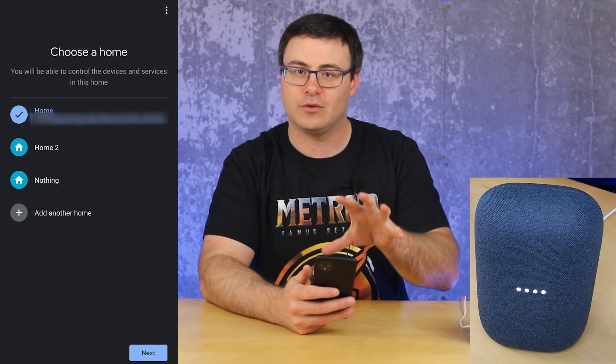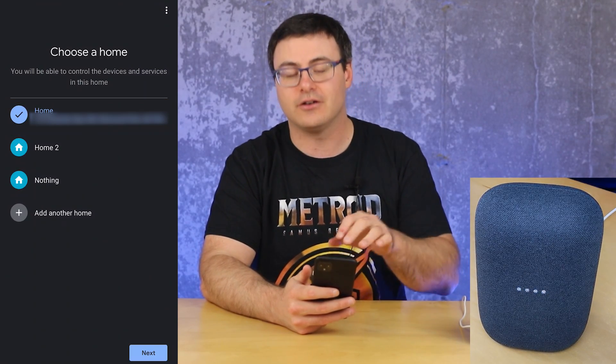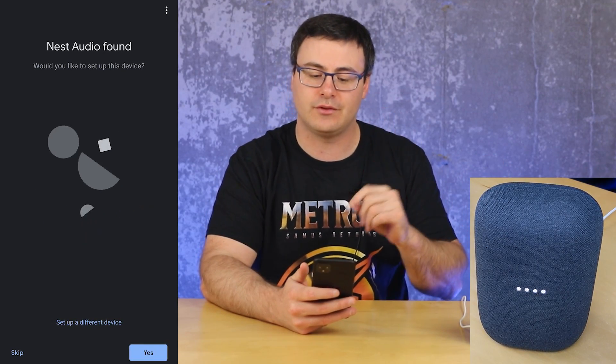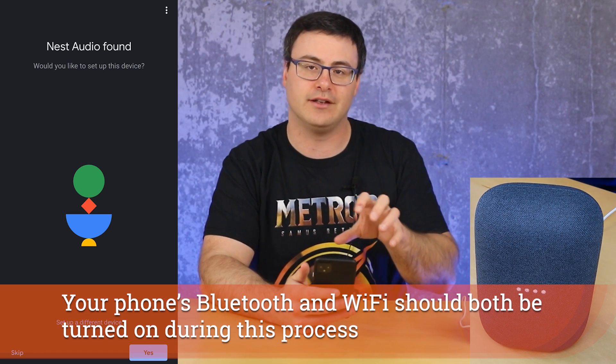At that point it will ask you — if you haven't set up or created a home in the Google Home application — to add one. Now what it's doing is looking for devices, and what's important here is that you're close to the device and you have Bluetooth on on your smartphone, and it will try to make that quick connection or at least discover the device.